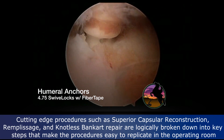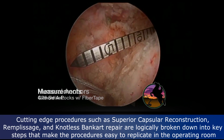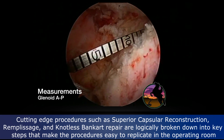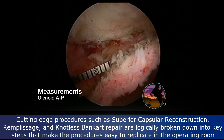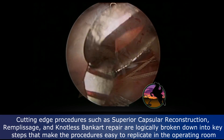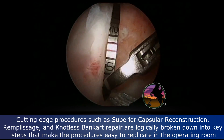We place two medial swivel lock anchors that are preloaded with fiber tape. We then measure with this calibrated probe the distance between all the anchors so that we can use that to size our graft and get it very accurate.